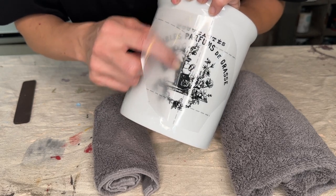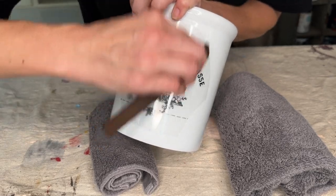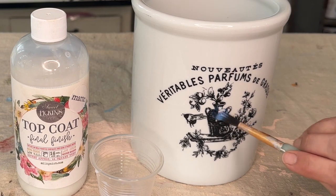Then I carefully start to release the plastic off of the croc, making sure that my entire transfer is pressed down. If it seems to lift at all, I just go over that area a bit more with my rubbing tool.